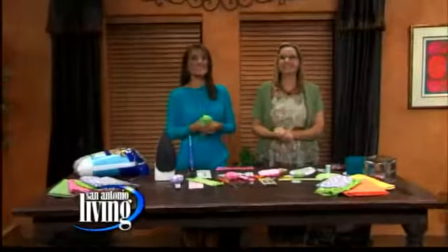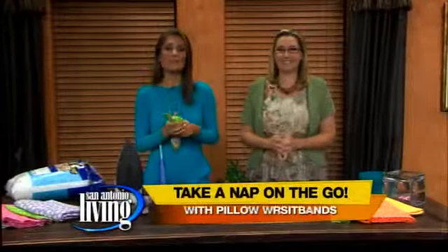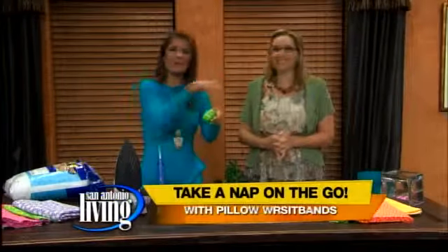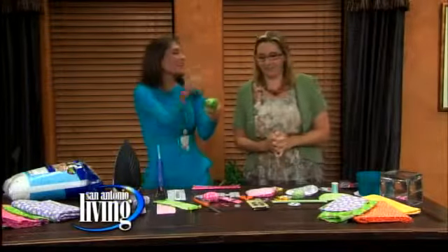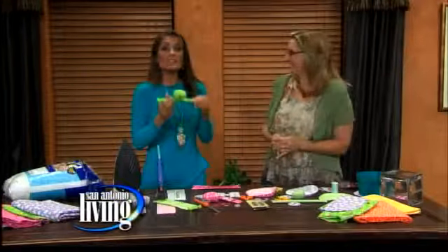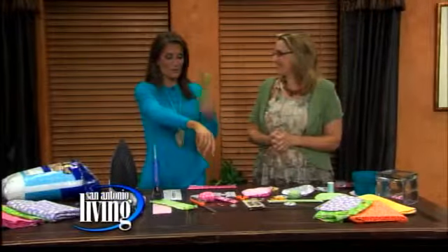Thanks a lot Shelly. Little kids can sleep anywhere — I'm a little jealous of that. Adina is here with something to make it a little more comfortable. You know what I'm talking about: when you're at a restaurant you see a little two-year-old, or even kindergarten age. Well Adina came up with a great idea on how to have a pillow on your wrist.